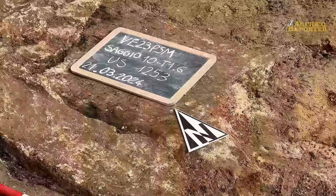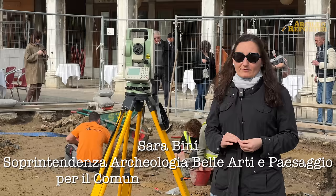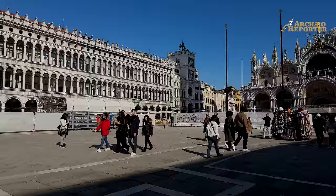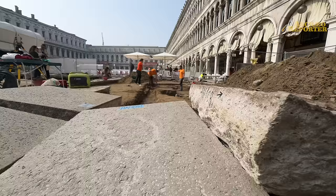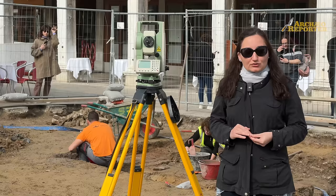Sicuramente scavare in Piazza San Marco è un'occasione unica, anche per me come funzionaria e per i colleghi che lavorano sul campo. Però scavare in Piazza San Marco vuol dire organizzare un lavoro veramente certosino, poiché è una piazza che è ancora in vita, uno dei siti più visitati al mondo, e necessita di lavori di manutenzione continui che devono in qualche modo combaciare con l'esigenza di una piazza che ancora vive.